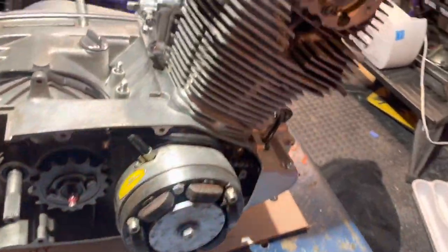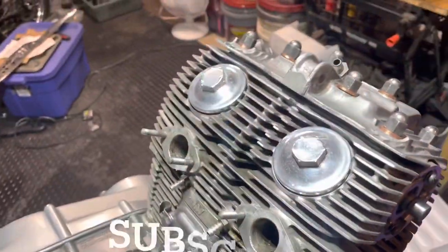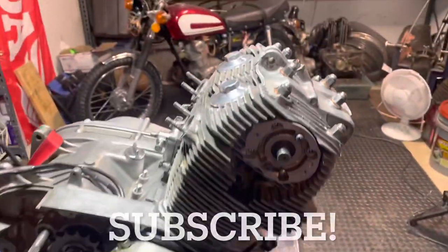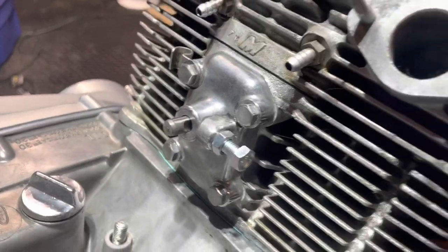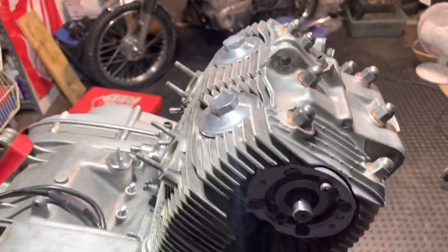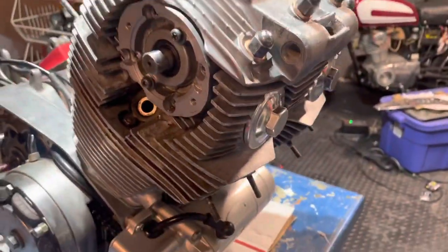Hey everybody, B.B. Mattson here, working on the 305 for the CB77 Superhawk. Today it is valve adjustment and cam chain tensioner adjustment. So let's do a video on this right now.